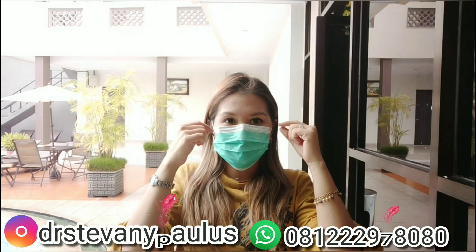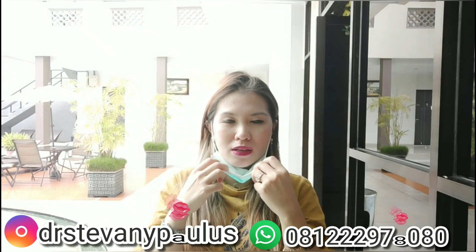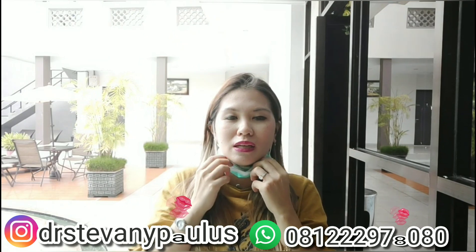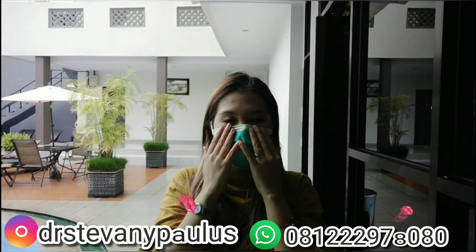Kalau misalnya sudah membuka maskernya, berarti maskernya sudah tidak steril lagi. Jadi memang harus dibuang. Tidak boleh dilipat kembali atau dipakai lagi — intinya kalau sudah sekali pakai harus langsung dibuang.